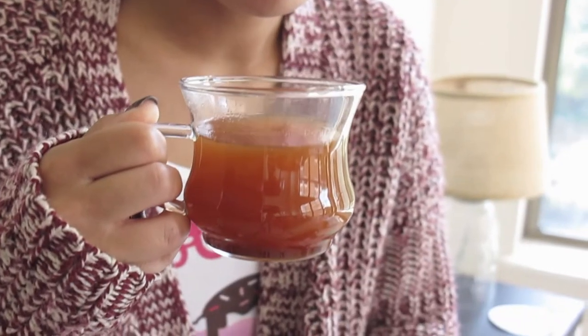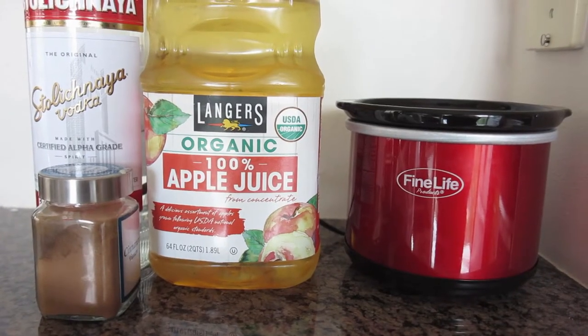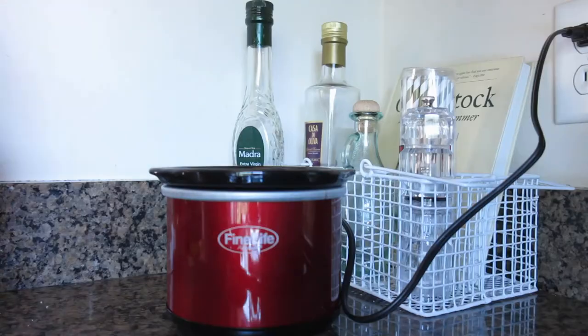Hey guys, it's Pinot Noir's Cream Bar, and today we have a very special Thirsty Thursday. I was sick last week and I still wanted to film a video for you guys, but I had totally lost my voice, so bear with me. This is going to be a little bit different.